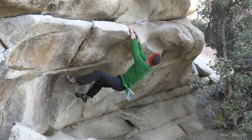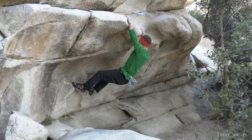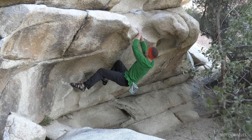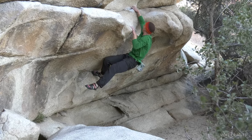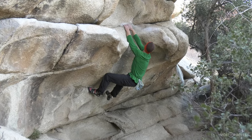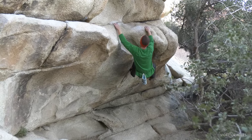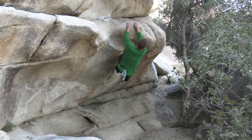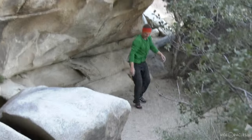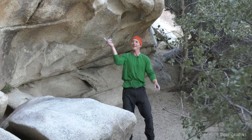I like these moves up to that hold there — it takes some core strength to keep your feet on way back under the roof there. And I usually step off right there. Yeah, imagine doing 10 pull-ups and then climbing back, and then doing it again.